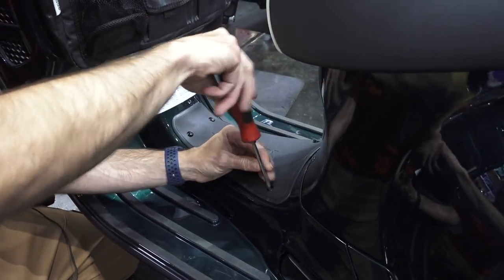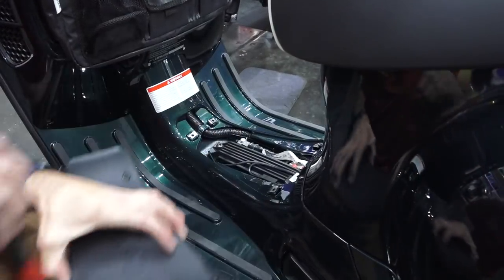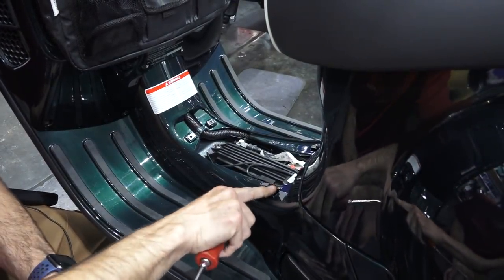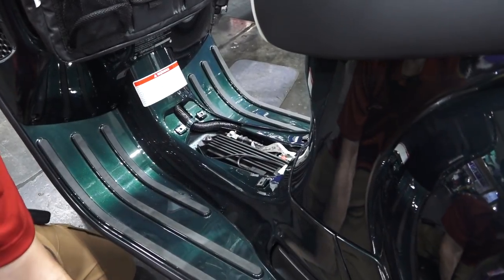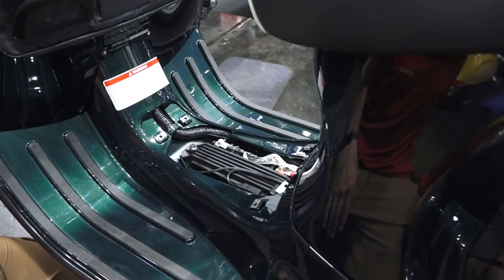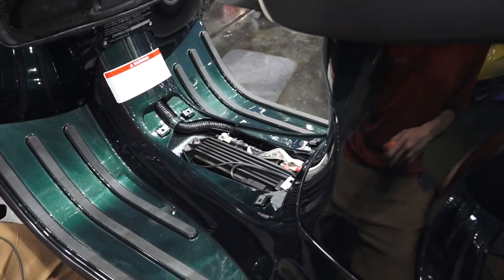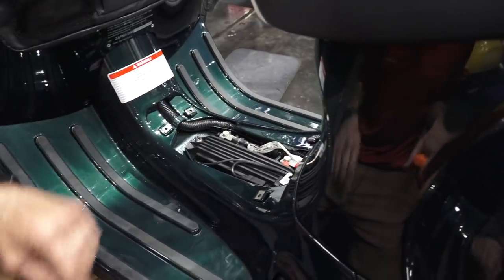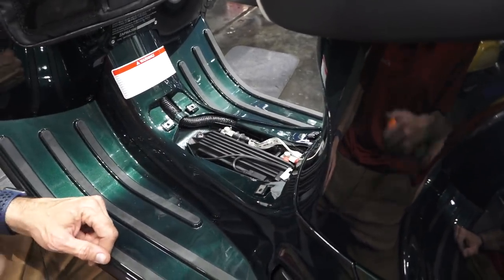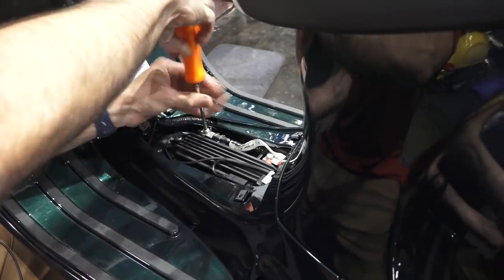Remove the four fasteners holding the floor mat in, then lift the mat up and make sure all your clips stay in place — those are pretty easy to pop out and I see them missing sometimes. As you can see, it's got the standard AGM lead acid battery, which is a fine battery, but when it comes time to replace it, you may want to consider the lithium replacement. Start by disconnecting the negative terminal.